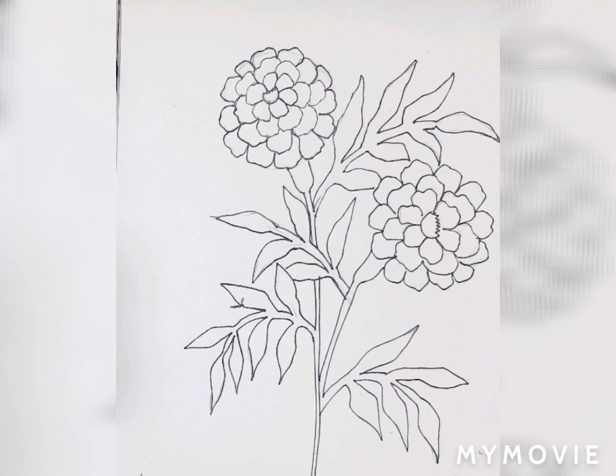Here your beautiful marigold flowers are ready. Next week I'll explain how to do coloring in these beautiful flowers. Hope you enjoy this drawing.